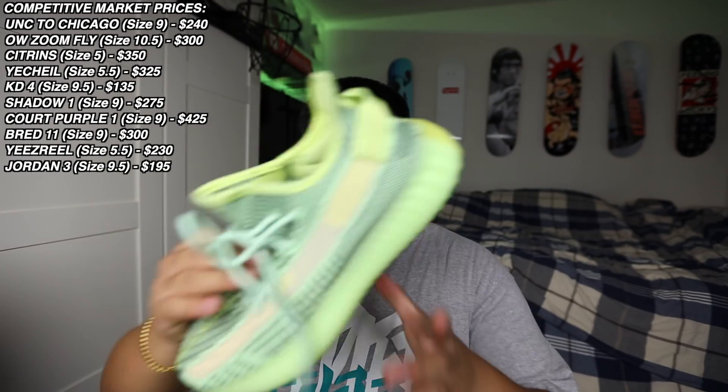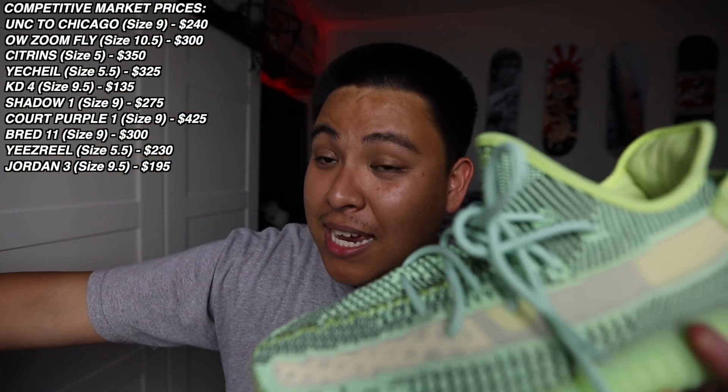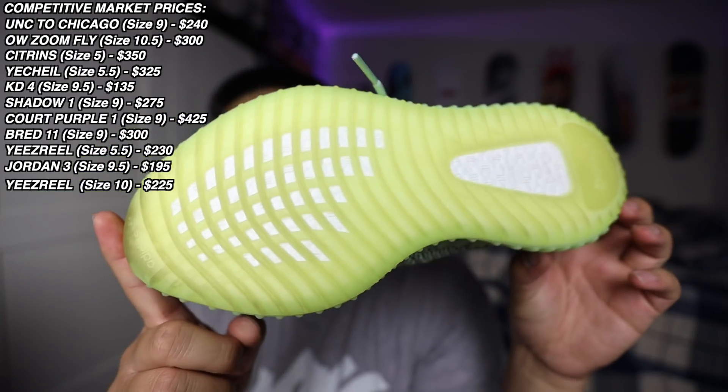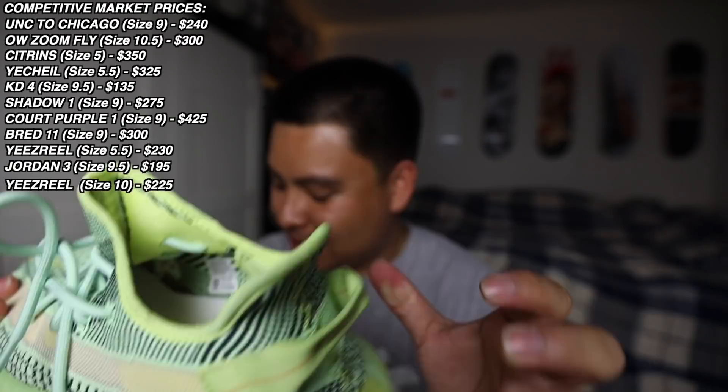The last shoe — the 11th shoe. We have a size 10 Yeezy Boost 350. Highlighter vibes, summer vibes. Hey, if you're a size 10 and your girl's a size 5.5, we got a potential match coming up for you. These ones are in really good condition as well, probably worn one time. Chris, you killed this box — you killed this bulk deal. This is what I love to see. He was super happy with it and ended up getting all the money he wanted for these shoes.